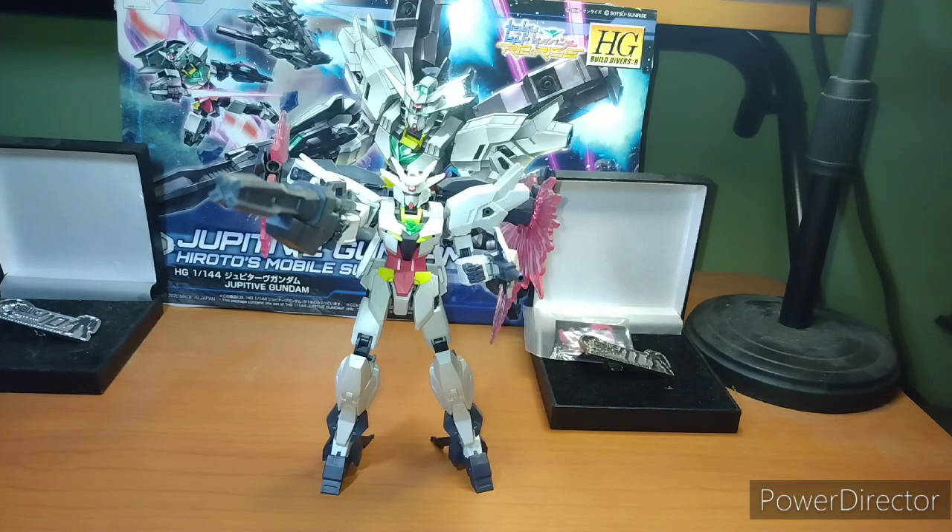Honestly, before I grabbed the cover, I honestly thought this was the Uraven. And then I realized, wait, isn't that the darker colored one? Anyway, this is honestly a really cool looking mobile suit, and I love the fact that the effect parts still look good after all this time.